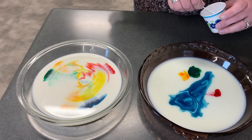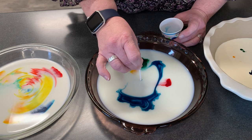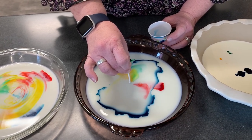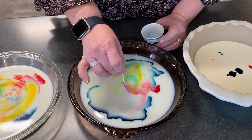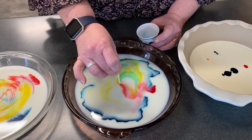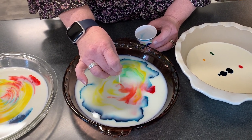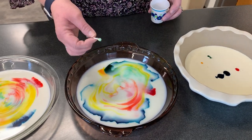I'm going to start the nonfat milk, see what it does while the whole milk goes. Look at that — one's still going.